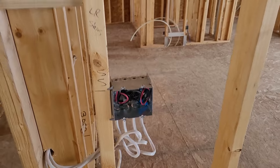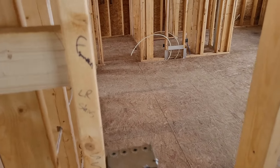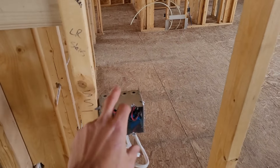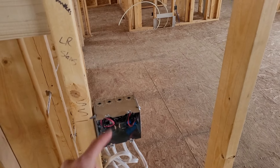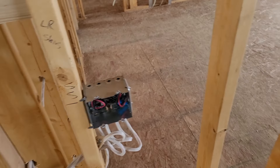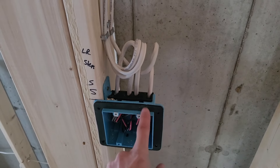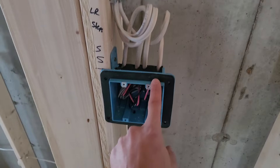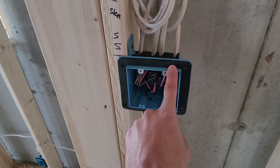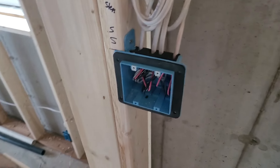We have a switch right here — living room and stairs. So this is my living room switch, this is my stair switch right here. I've got power coming into here, and I've got a three-wire going down to the basement switch. The three-wire from upstairs comes down into here, and from here I've got my switch leg, which is the wire that carries power when the switch gets turned on.